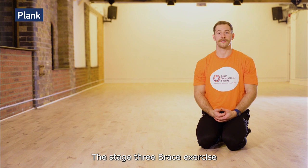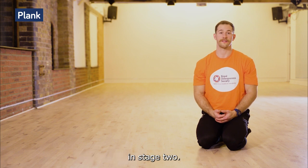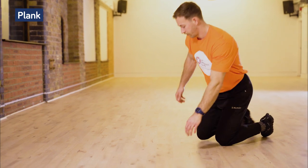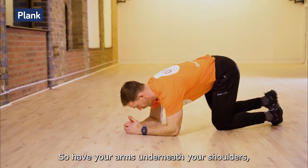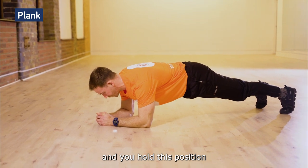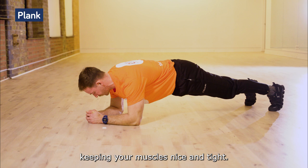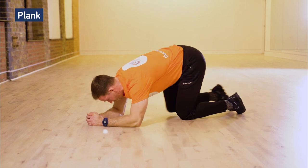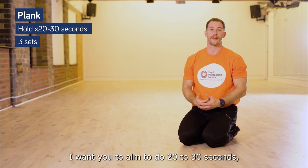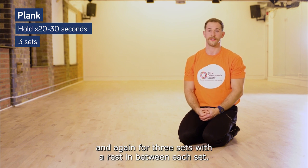The stage three brace exercise is a progression from the kneeling plank in stage two — we're going to move on to a full plank. Having your arms underneath your shoulders, keep your back nice and straight, hold this position, tucking your tummy in and keeping your muscles nice and tight. Aim to do 20 to 30 seconds for three sets with a rest in between each set.